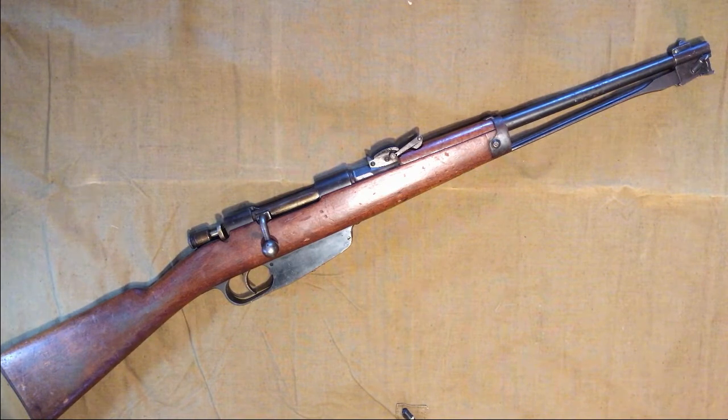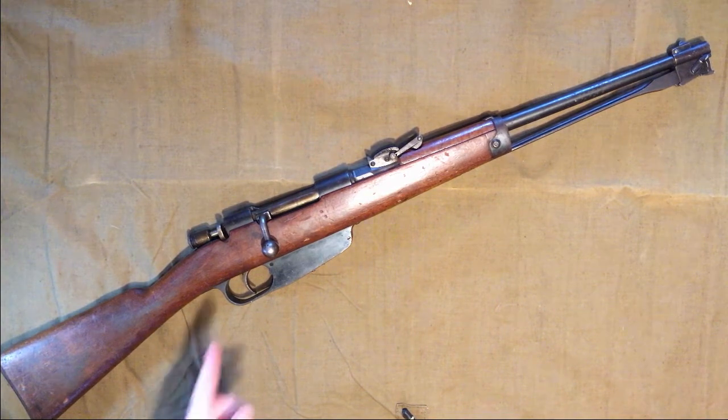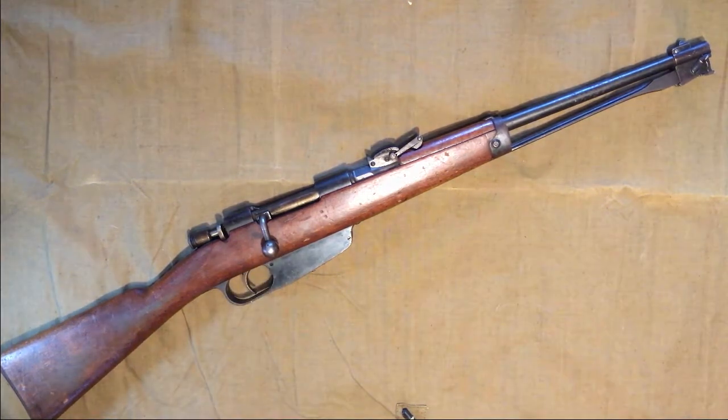I chose to order this one from DK Firearms specifically because they had the best price I could find, and they also threw in one en-bloc clip, which is better than nothing. The bolt is the same as all the other models of Carcano in the 6.5x52 Carcano cartridge, which this is also chambered in.